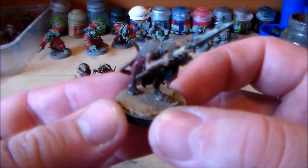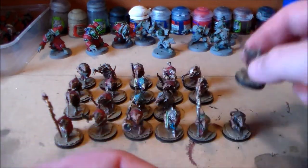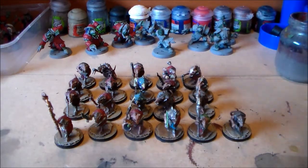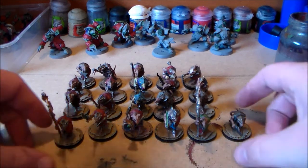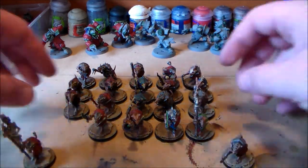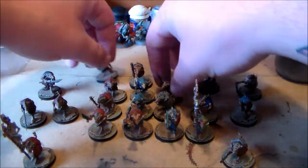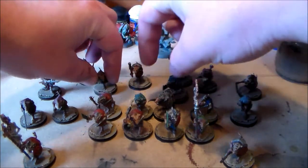It adds more of a uniqueness to each model in the unit, instead of being bunched up. When they were on the square bases in the big square formation, you couldn't really expand or give them a more scenic base because you had to make sure it always fitted in the rank and file. But the round bases definitely give them a bit more freedom to stand out.